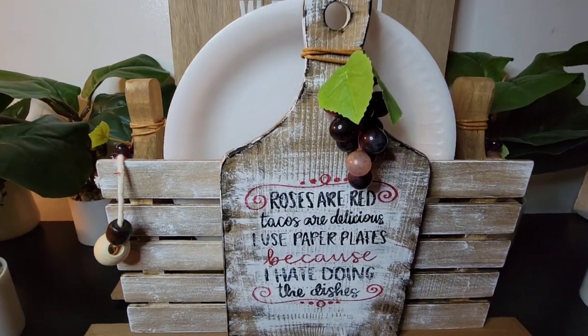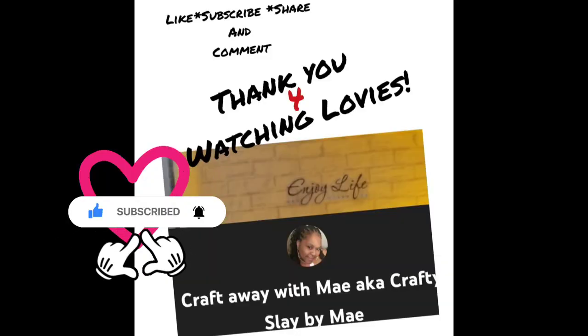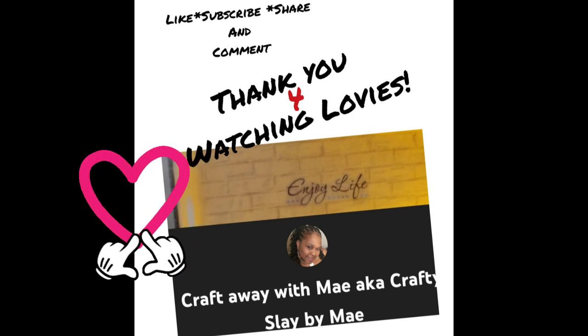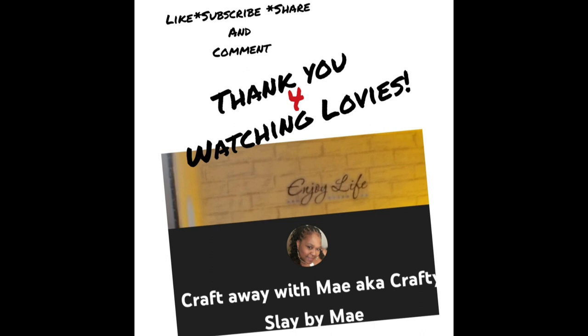If you're still here, thank you so much for sticking around. If you have a favorite, let me know. If you haven't already, please consider subscribing, liking, sharing, and commenting — commenting is not required, only desired, because I love to chat with you guys. As I always say before I wrap up: fall in love every day. If you have an opportunity to open your eyes, it's an opportunity to fall in love with at least one thing that day. Be safe, be kind, and happy crafting the days away.